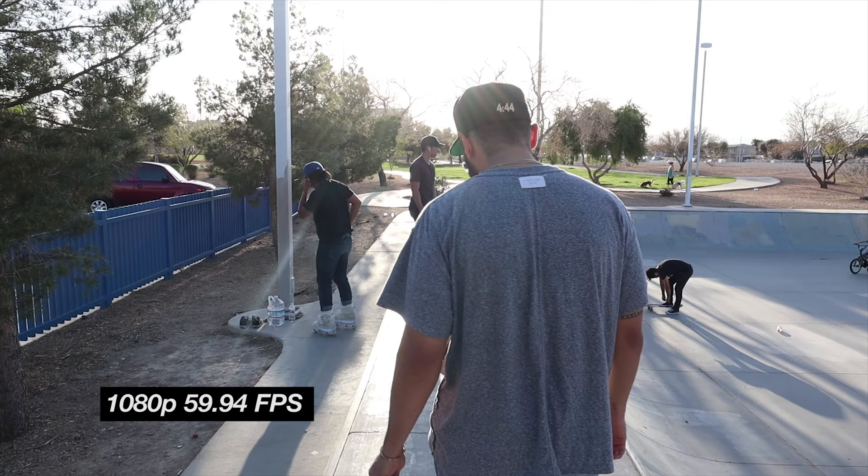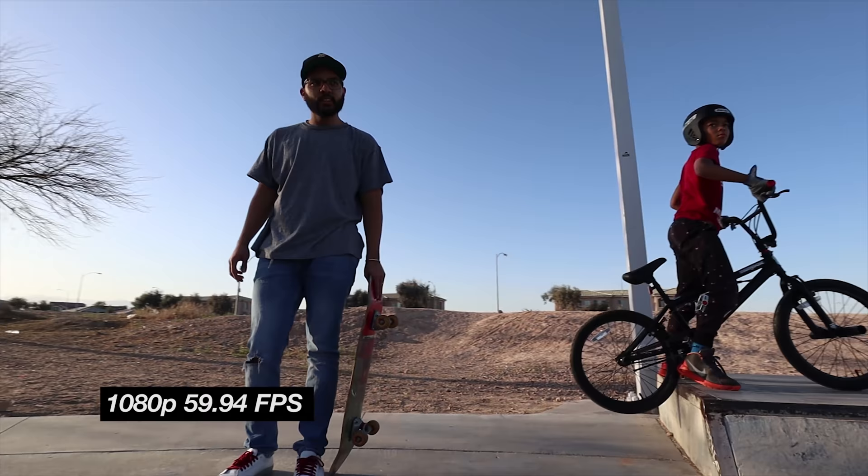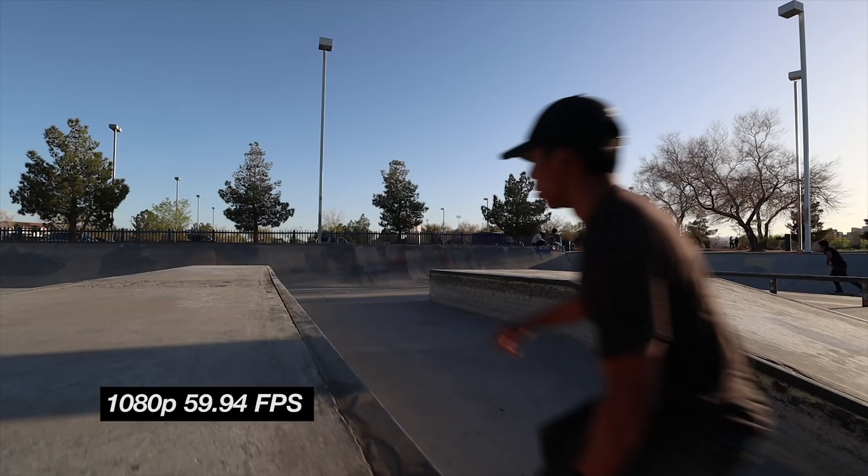For the second test, we did 60 frames a second. That allows for smoother motion, but it also allows for slow motion if you want to slow your footage down in editing. Check out this footage. This quick test was shot in 60 frames a second on this camera, and the audio you're hearing is also the onboard mic of the Canon M50.